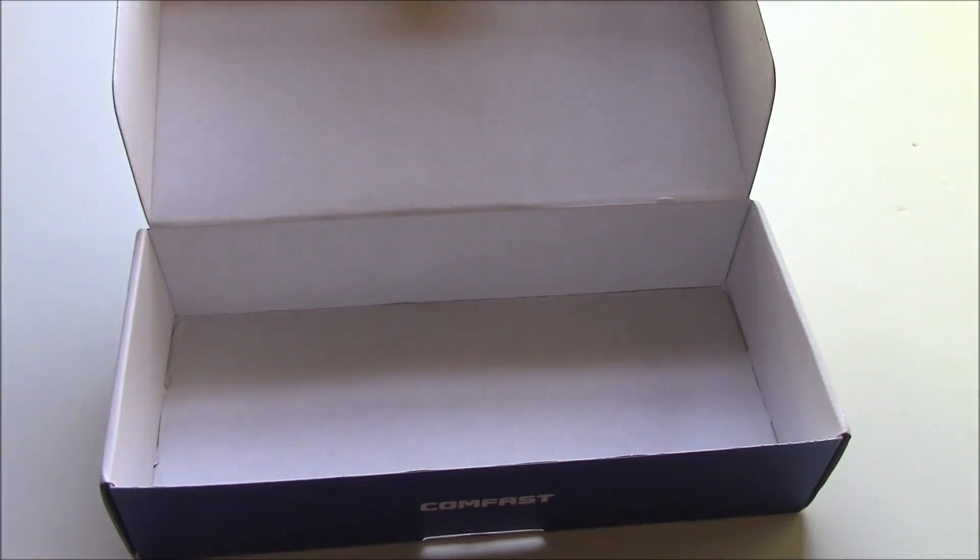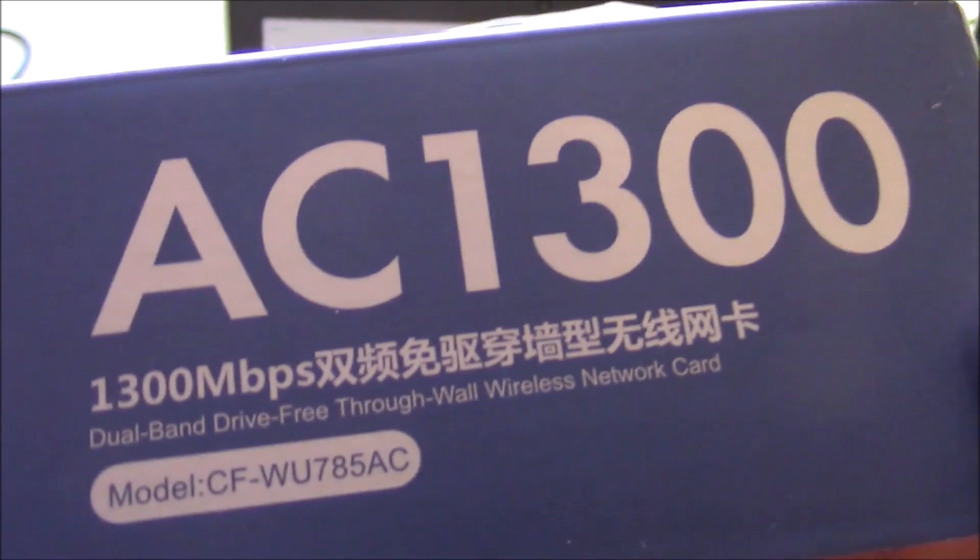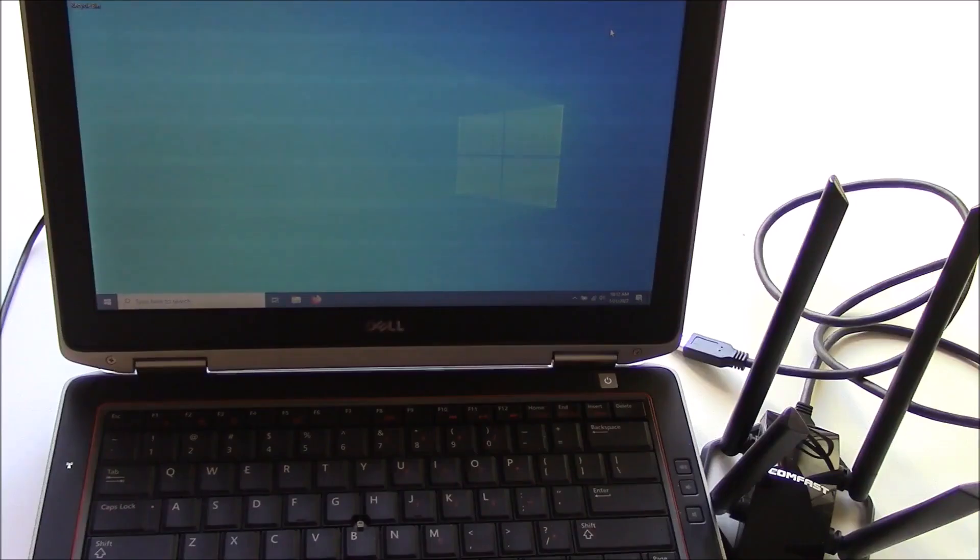I'm going to connect the antenna to the computer and see how it works. The website is in the manual — it's szcomfast.com. As you can see, it says in the box. Here's the model, so we have to download the driver. The driver's installed, so I'm going to connect the antenna.